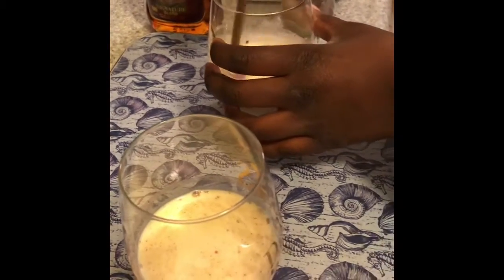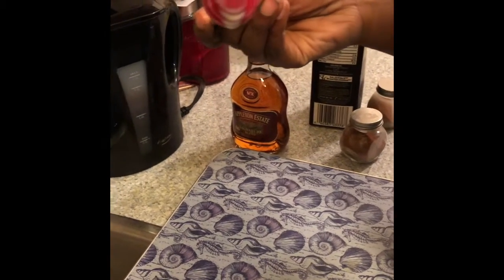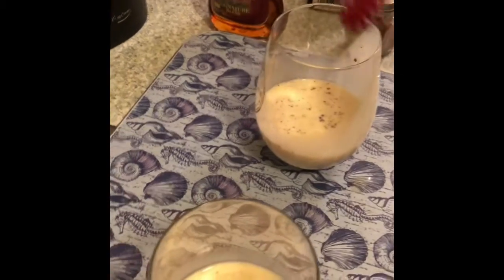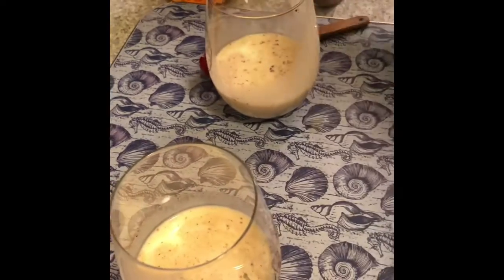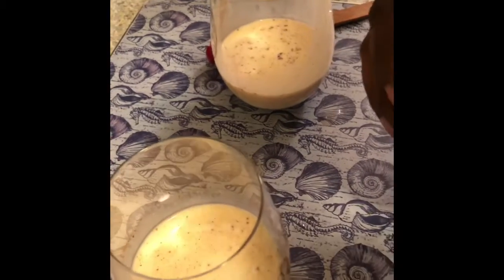Okay, which one's yours, which one's mine? You can go take that one. Now it's time for a taste test — cheers! It needs a little bit more rum. Okay guys, time for some more rum, just a little. Not spiked enough, not spiked at all. But it has a nice flavor with the cinnamon and the nutmeg — really nice flavor.